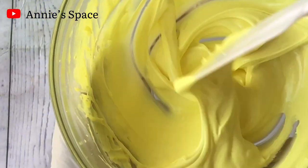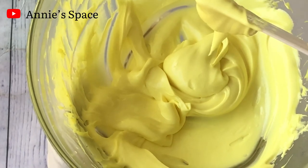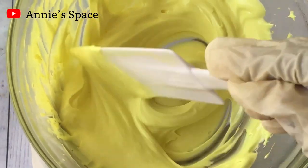This body butter will help you revive dull skin and help you get rid of uneven skin tone. Hello beautiful people, in this video I'm going to be sharing with you how to make this very beautiful lightening and brightening body butter.